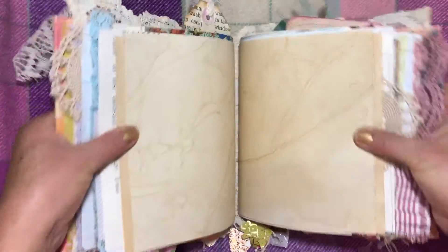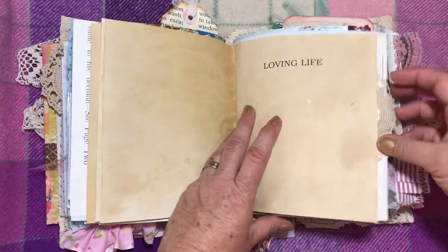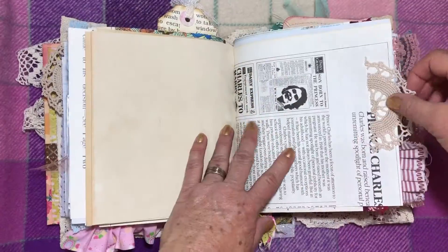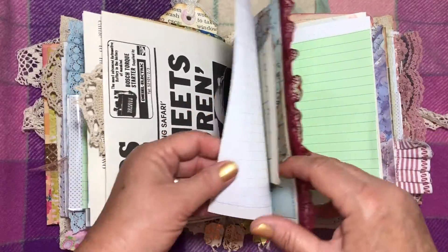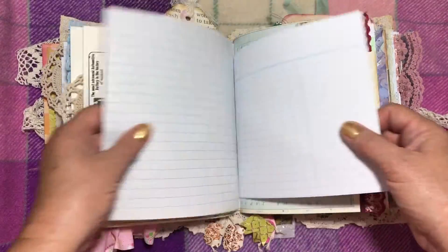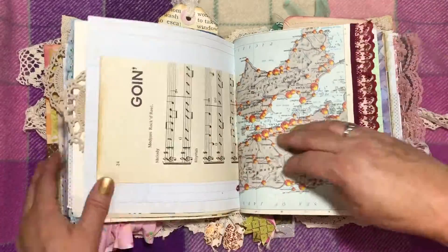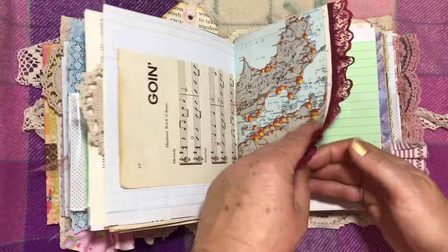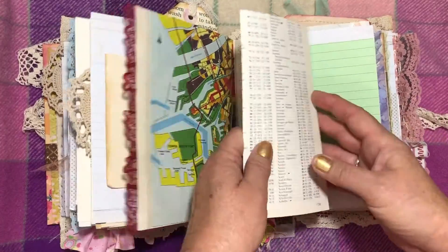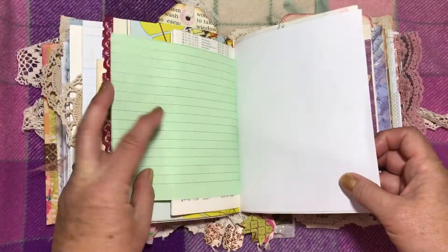Then you've got old book paper that I've tea-dyed and a piece of that newspaper. So it just repeats itself each signature with the same sorts of papers that are in the first signature, but I might have just decorated them a little differently or put different laces on. And I'll show you each one anyway.